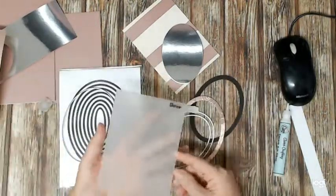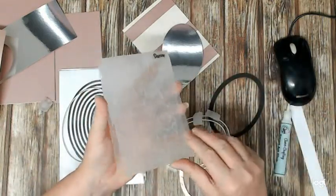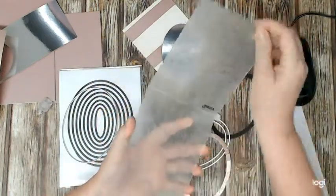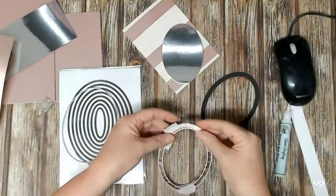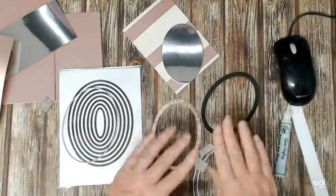I used a nice rose gold that matches my card pretty much for the outer frame, then I put it in an embossing folder and ran it through my machine — my Cuttlebug — to give it that nice gilded look. You can see that it fits in that frame nicely.